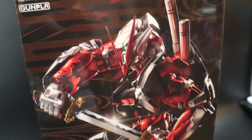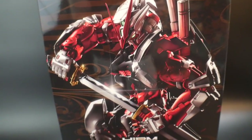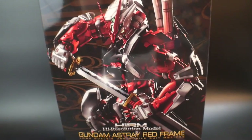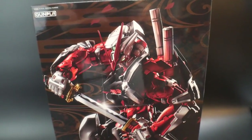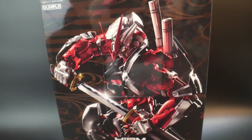Hello YouTube, this is Kroosama and today we have the high resolution model Gundam Astray Red Frame. This is such a beautiful model — as soon as they showed the prototypes and pictures beforehand, I just fell in love. I thought it looked super cool.